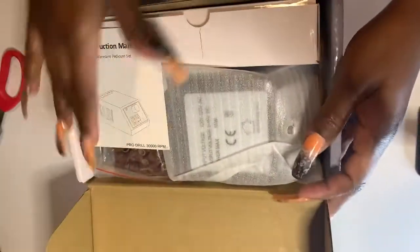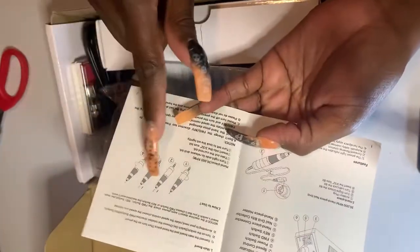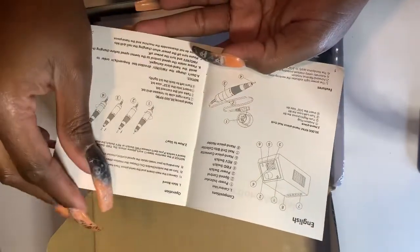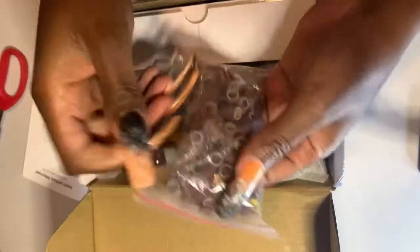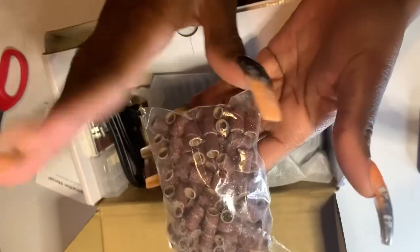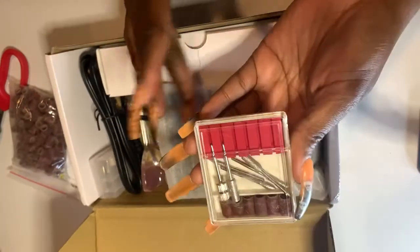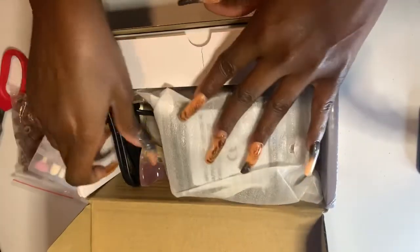We're gonna have the same manual again. They only give you one page of English, though it does look a little bit different from last time. It gives you the instructions, forward, backward, and everything else is not English. I have so many of these now. You get your sanding bands, your drill bits — not in their respective holders, but it's okay — and then you have these other bits which I'm also not going to use, but I'm building a nice little collection.